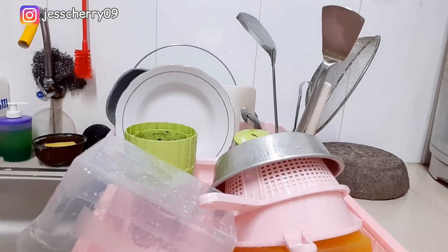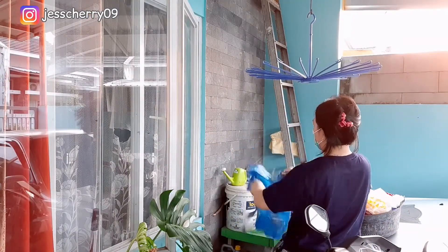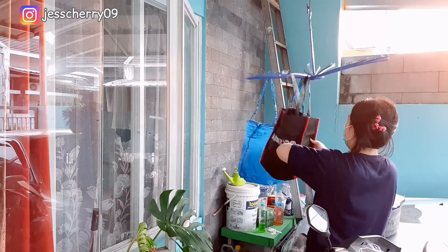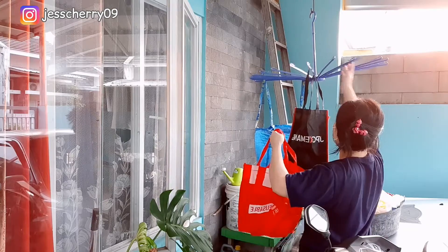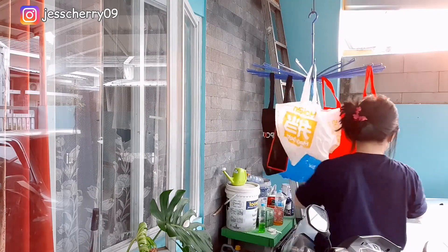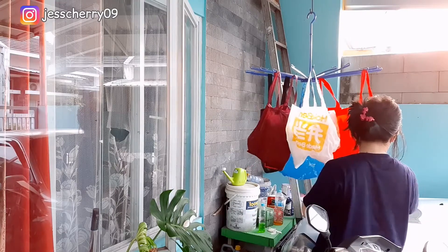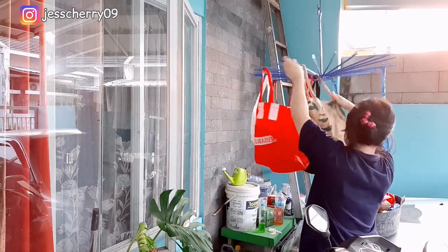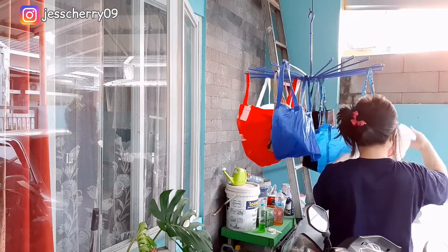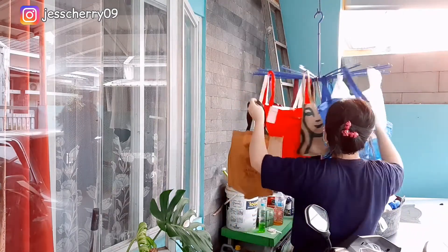Cucian piringnya udah selesai semua, tinggal tunggu kering baru dibereskan. Terus lanjut, Mamie ada cuci goodie bag — goodie bag bekas belanja. Ini Mamie cuci, terus mau dijemur dulu biar kering. Abaikan pojokan yang masih berantakan, karena belum sempet diberesin, udah gak ada tempat. Goodie bagnya lumayan banyak karena udah lama nggak dicuci, jadi sekalian ditumpuk sampai banyak baru dicuci.